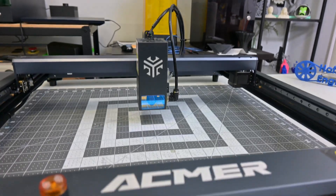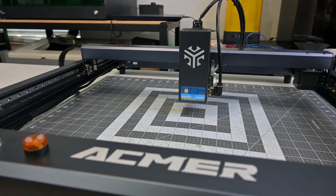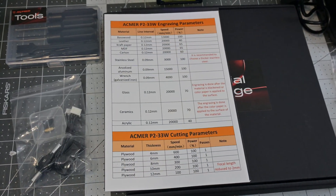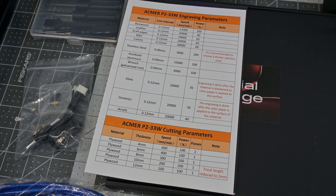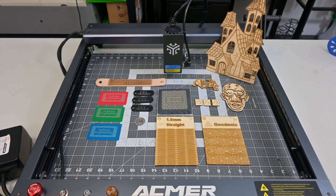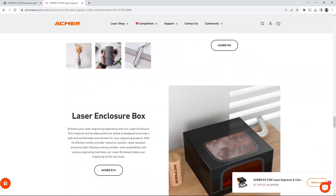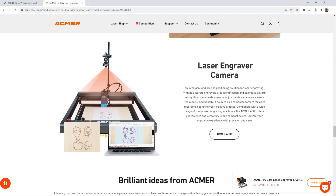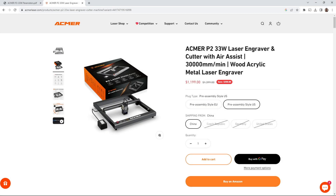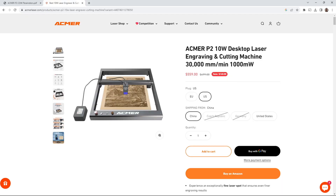In conclusion, the ACMR P2 33W version is an extremely powerful laser in a convenient, easy-to-use package. Coming preassembled means that you are up and running quickly. Their recommended speeds and powers made it easy to try out new materials and get decent results on the first try. The software-controlled air assist made it easy to switch materials. The 33W diode was carving through birch plywood at over 1000mm per minute — very impressive. Acmer also sells a number of compelling accessories. I'd highly recommend the honeycomb panel, but the rotary attachment, positioning camera, and enclosure can expand your capabilities as future upgrades. The ACMR P2 33W version sells for $1,199, with the 20W selling for $899, and the 10W selling for $559.